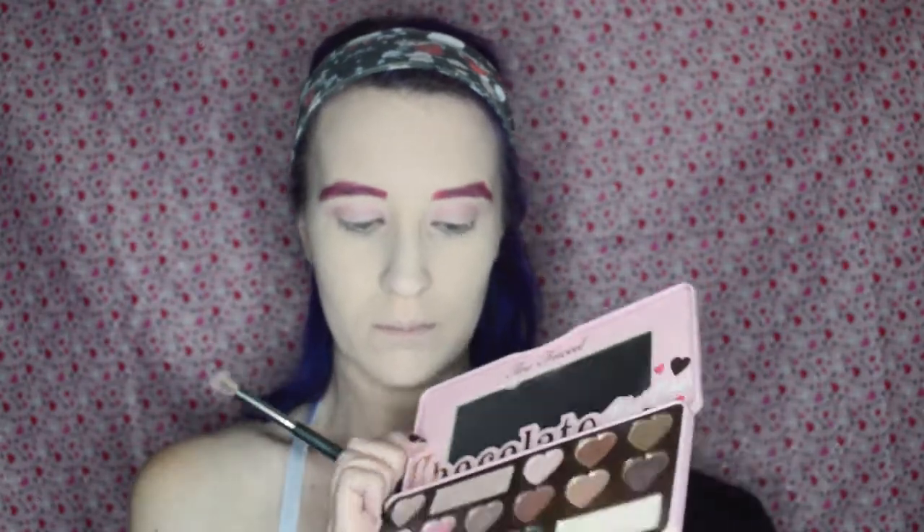And for definition, I am taking the shade Totally Fetch and plopping that into my crease, and blending that in with this floofy BH Cosmetics brush. Then I'm kind of going to alternate between the two colors until I get a nice, pretty, blown-out, soft look that I'm going for.